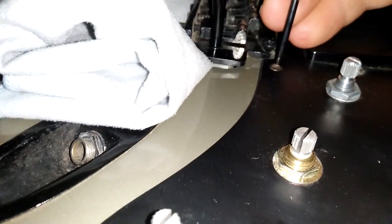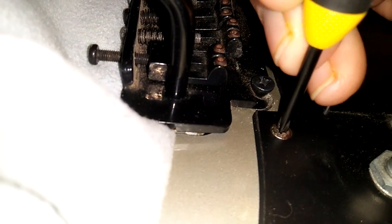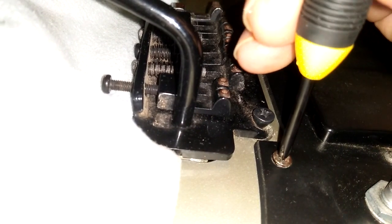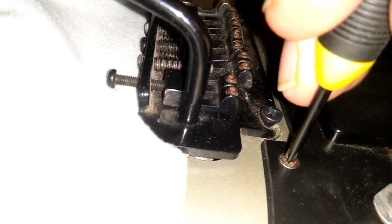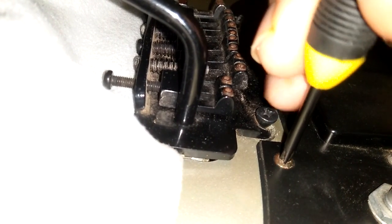When you do go to undo screws and you suspect they might be a little bit stuck, actually try and do them up a little bit first — just to crack any rust or anything holding them there — and then undo it. Push down on it and give it a sharp quick jerk to do it up a little bit tighter, and then undo it.